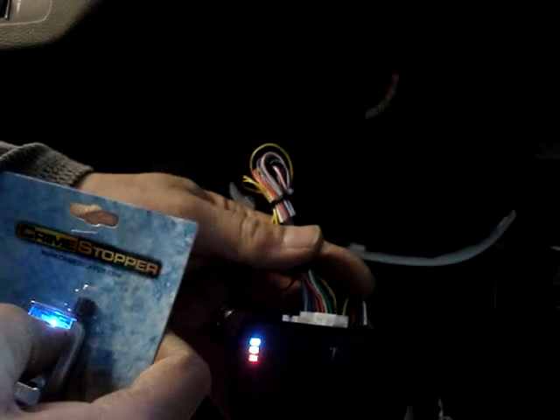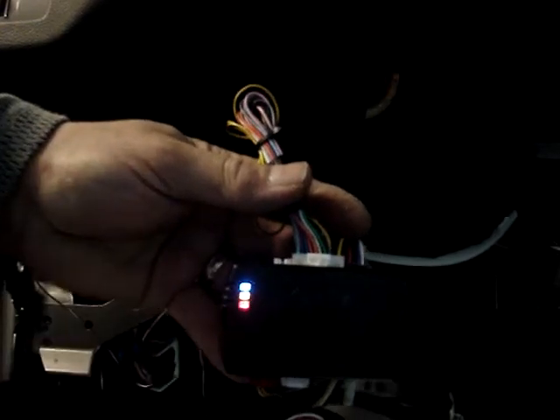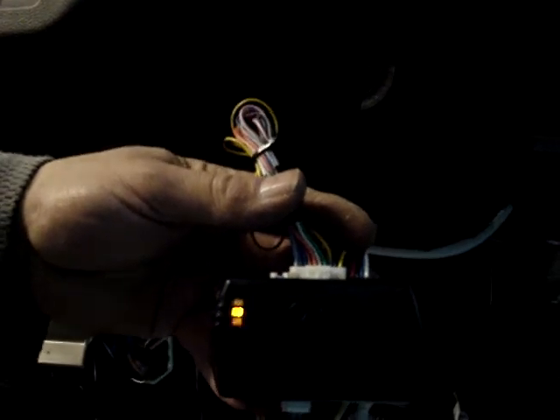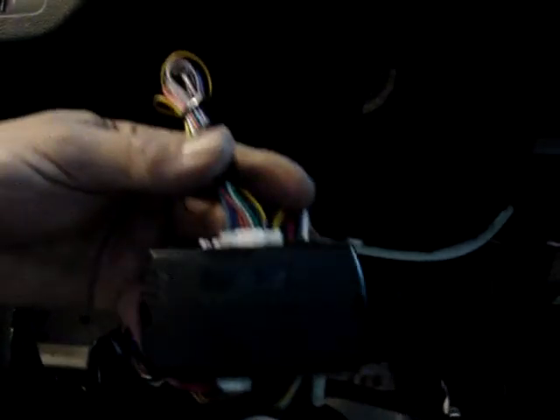It will also accept a 5-button remote. Press and hold the lock button until the lights blink. We are now programmed — shut the key off. The unit is programmed.